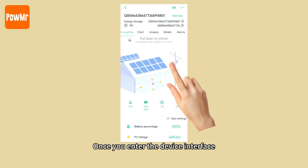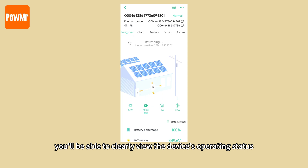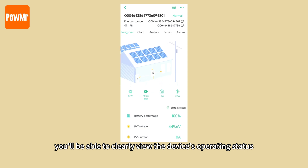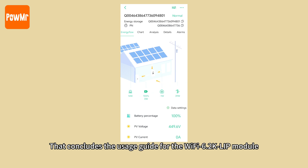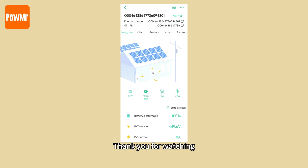Once you enter the device interface, you will be able to clearly view the device's operating status and adjust its settings as needed. That concludes the usage guide for the Wi-Fi 6.2K LIP module. Thank you for watching, and see you in the next video.